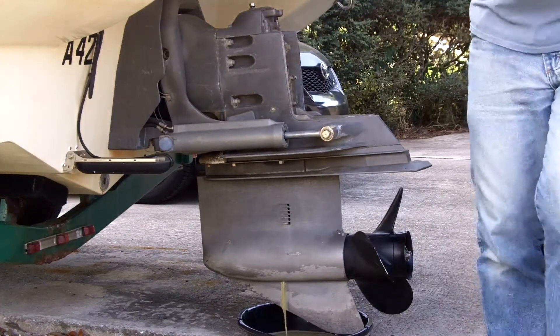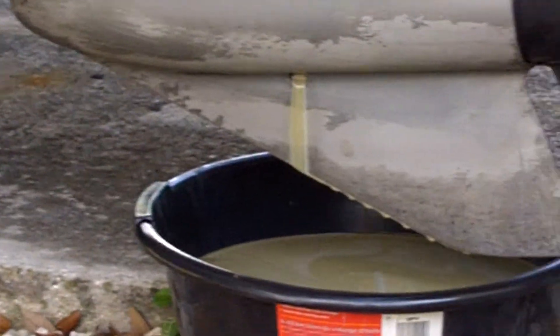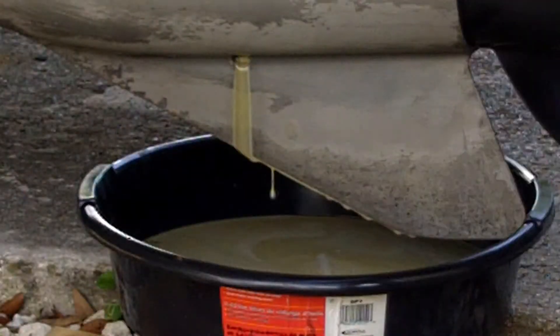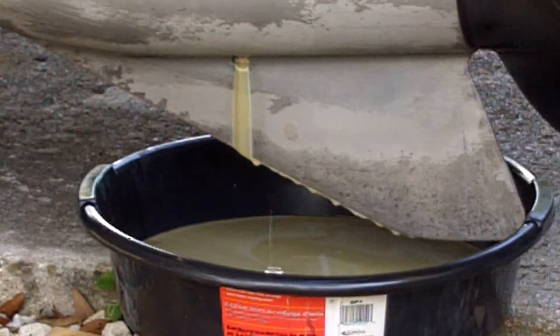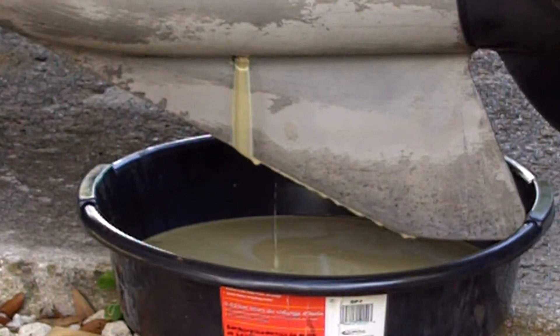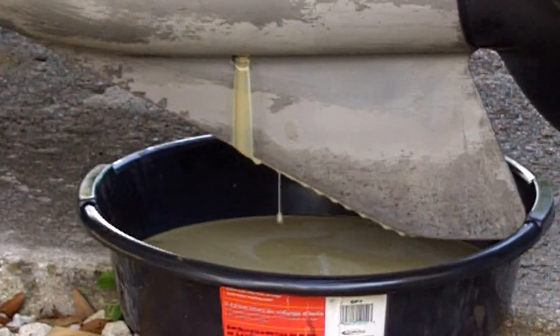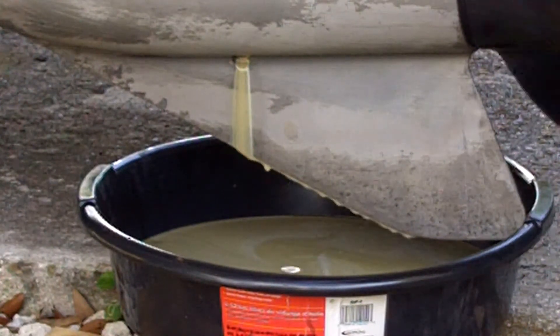We're going to let that drain for a while. This contamination is not good — water is getting inside, that's why I'm replacing the prop shaft seal. I'll pump what's left of my last gear oil change through to try to force everything down and hopefully get some of that water out of there. I want to get it running as clean as possible because that's not going to do your gearing any good.